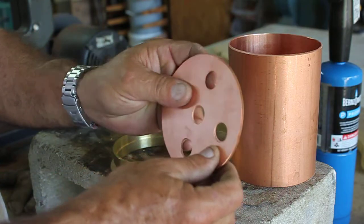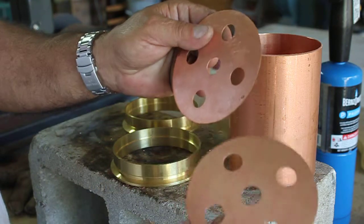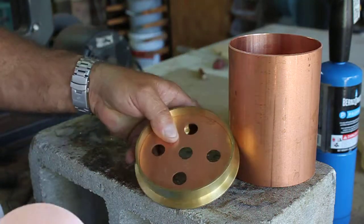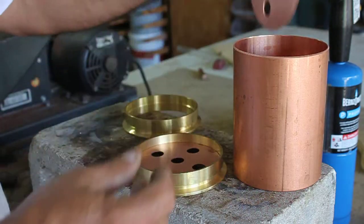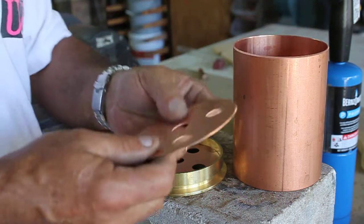If you notice, one of these is smaller than the other. This one here is four and one-eighth inches because it fits perfectly into this section right here. The body section marries that and it all gets soldered in, so you have a nice connection. The other one is a little bit smaller because it fits inside this piece.